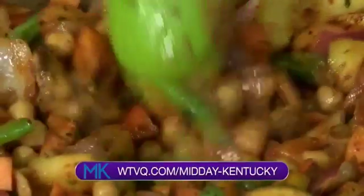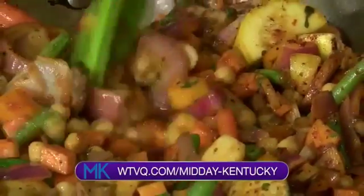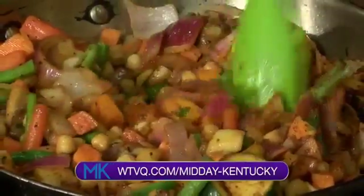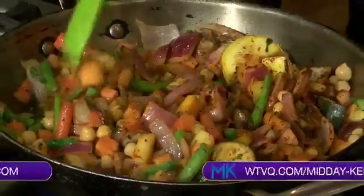This looks wonderful. For this recipe, go to our website at WTDQ.com forward slash Midday Kentucky. Hit the recipe tab and you'll have this recipe and many others. Or you can go to Allison's website — WildtimeCooking.com. Check out the recipes there.